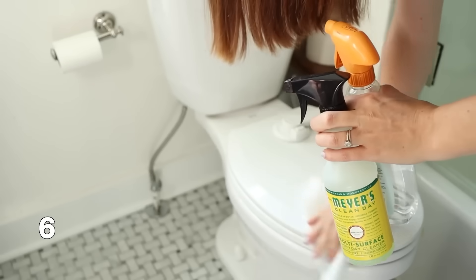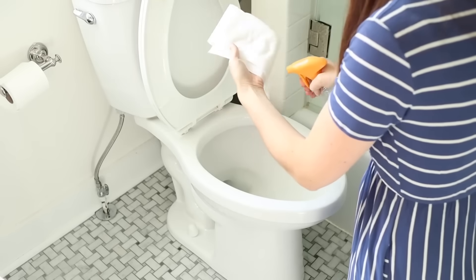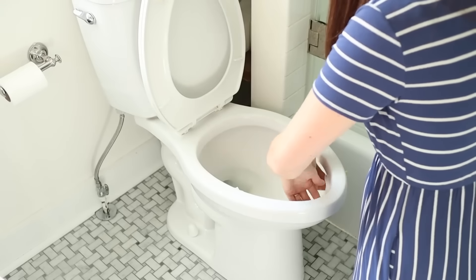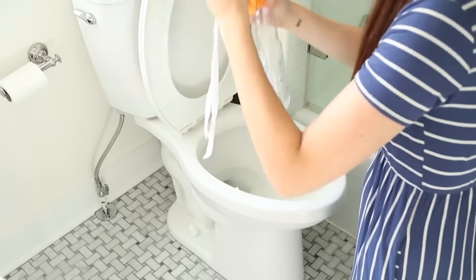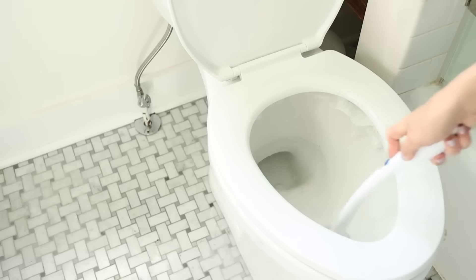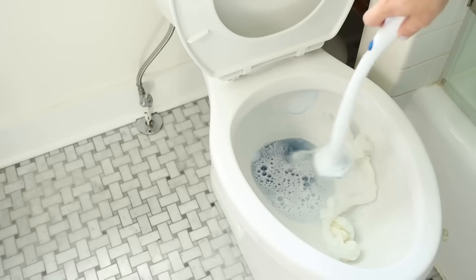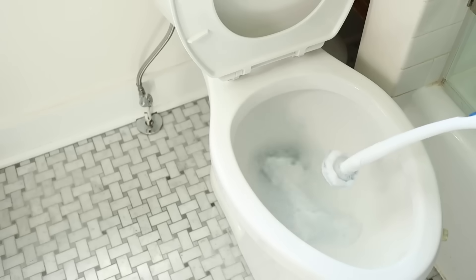A toilet cleaning hack I love: when you go to clean the bathroom, start by taking some toilet paper, spritz it with vinegar or whatever your favorite toilet cleaner is, and shove it up into the rim of the toilet bowl — because this is where all that yuck and smell accumulates — and just let it sit there while you clean the rest of your bathroom. Come back and do the toilet last. This will help break up all the grime, and because it's toilet paper, you can just flush it down when you're done.